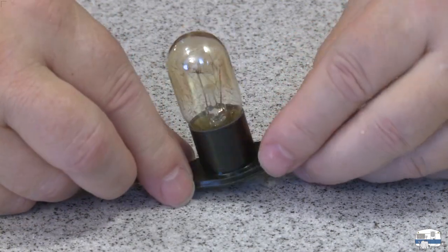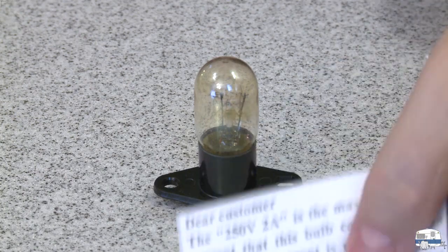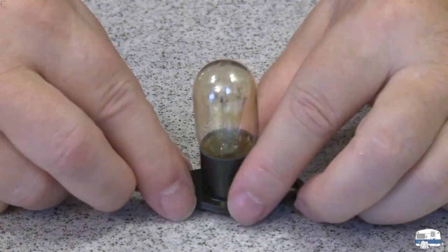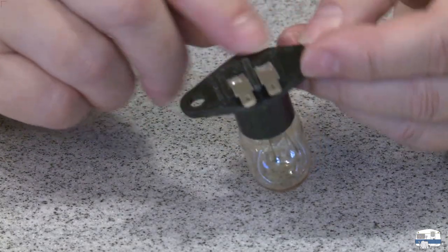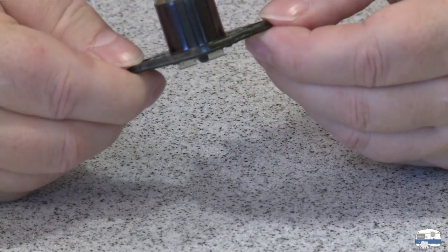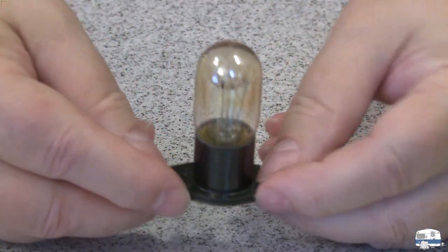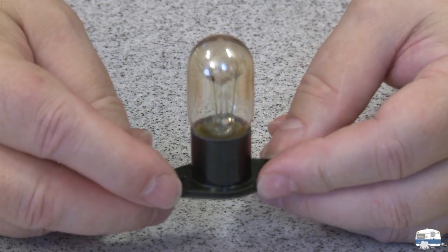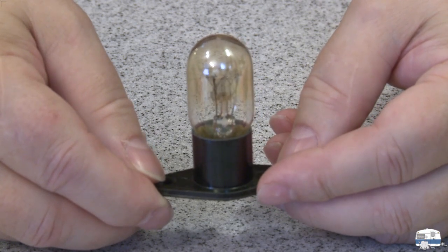One thing worth mentioning: the instruction sheet says that although the bulb says 250 volts and 2 amps on the back, on the front it says 125 volts, 20 watts. The bulb can be used up to 250 volts but it's designed to be used in a 120-volt setting.